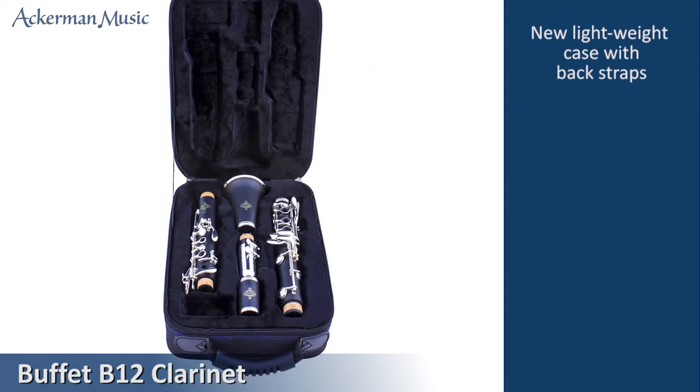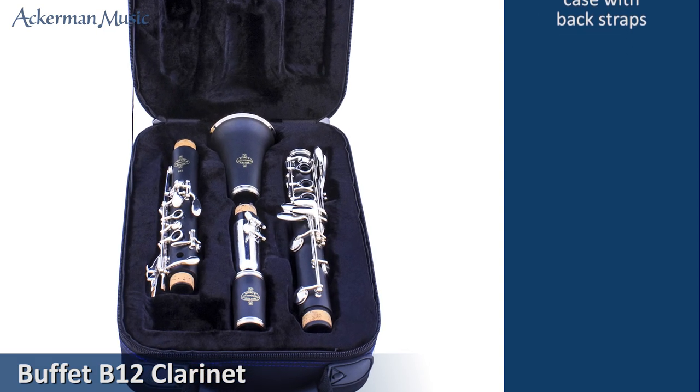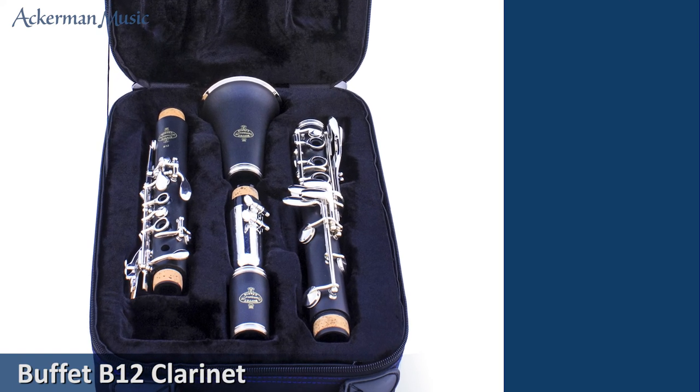This German made clarinet comes from the largest specialist clarinet makers in the world and is highly recommended for students starting out on the clarinet.